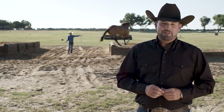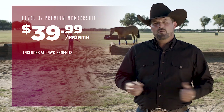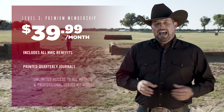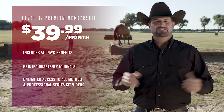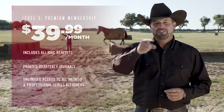If you want the ultimate experience, mate, the premium membership is for you. You get all the benefits of the No Worries Club, a printed copy of our No Worries Club quarterly journal, and access to all of the method and the professional series kit training videos. Altogether, that's thousands of dollars of horse training and 20 years of horsemanship delivered right to your fingertips.